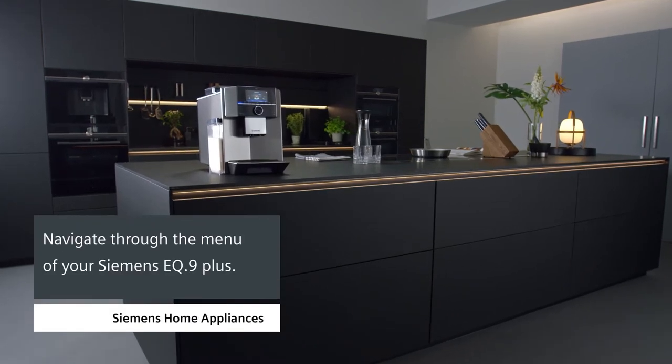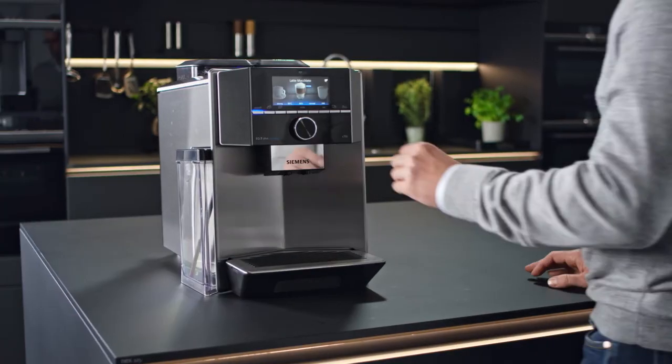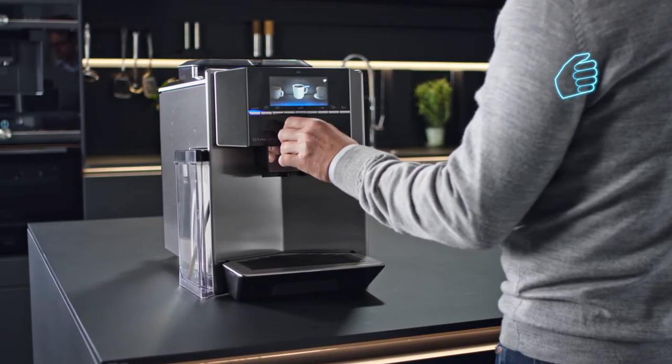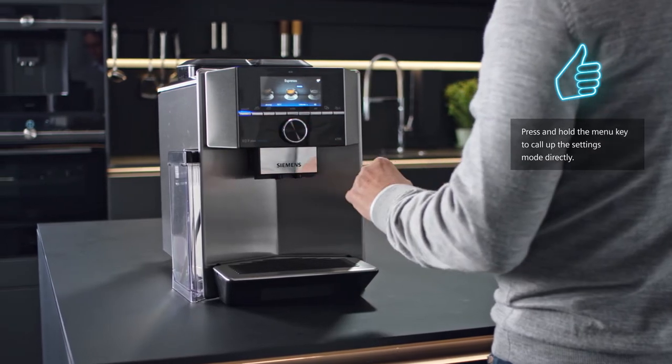How to navigate through the menu of your Siemens EQ9 Plus. There are numerous options for customizing the settings of your Siemens EQ9 Plus, so let's take a closer look at the menu.